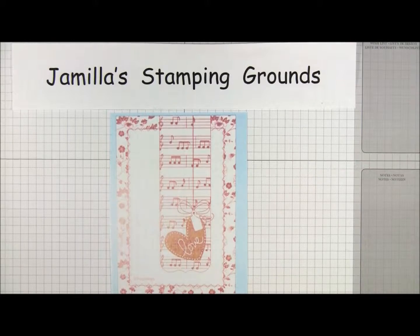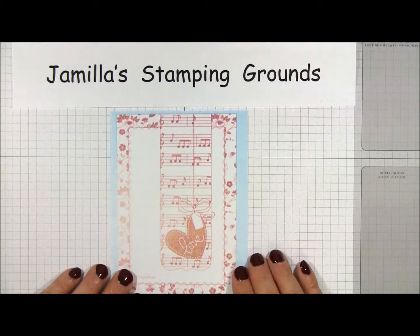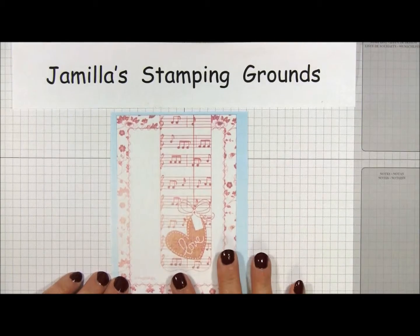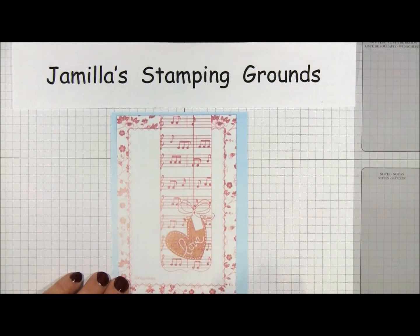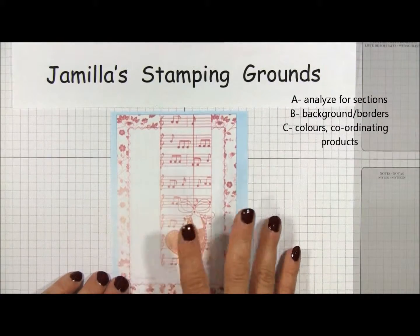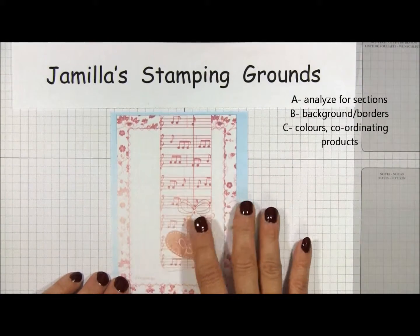Hello and welcome to Jamila's Stamping Grounds. Today I would like to share with you how I adapt a sketch to my card using my ABC approach. A is to analyze the sections, B is determine background and borders, and C is colors and coordinating products.